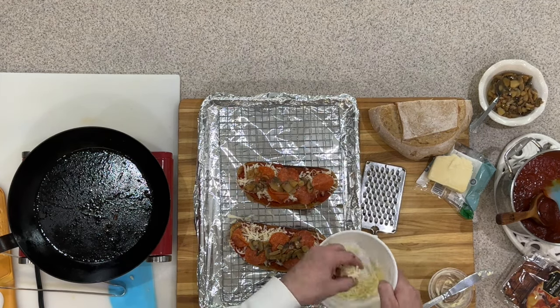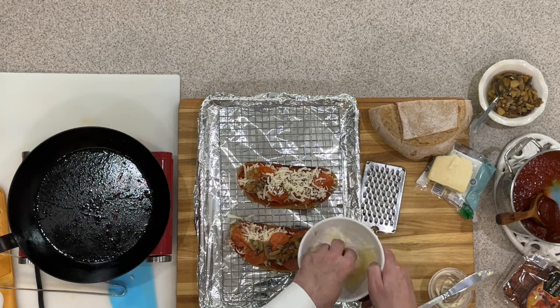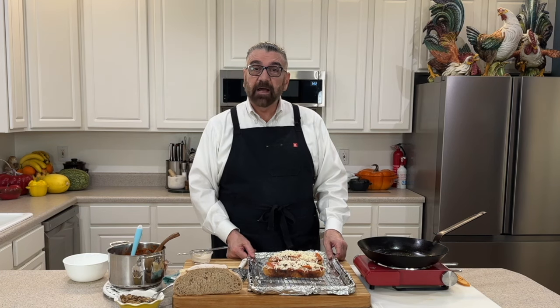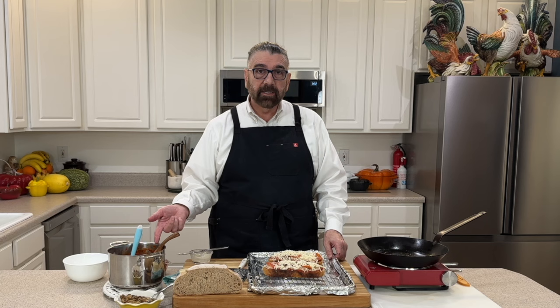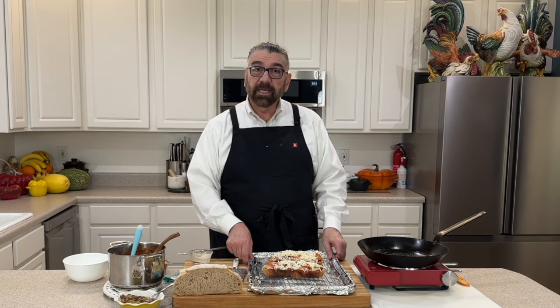Now I'm going to top it off with some more cheese — I love cheese, that's probably my downfall. Let's pop these into that 375 degree oven. We'll check them in about five minutes because everything is already heated — we toasted the bread, we heated up our sauce — we just want the cheese to melt on top. Take them out when yours looks done.